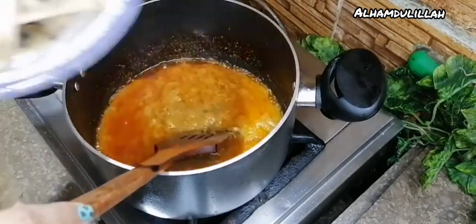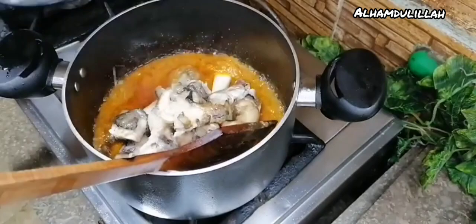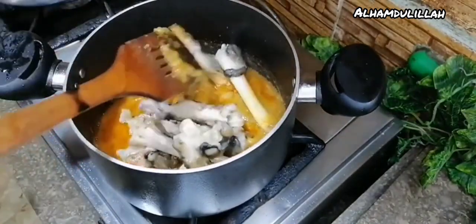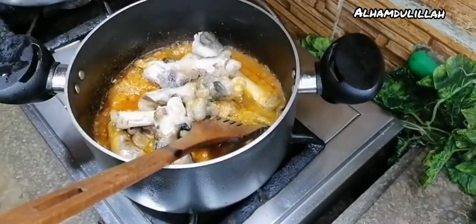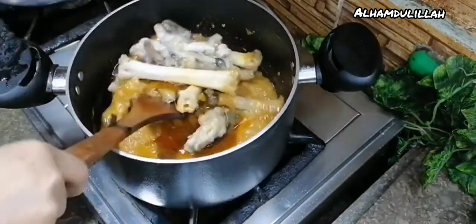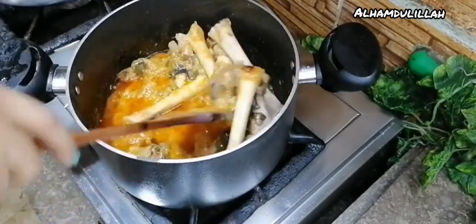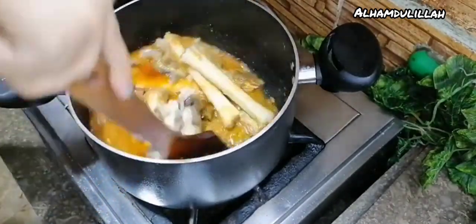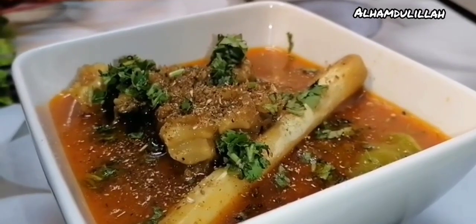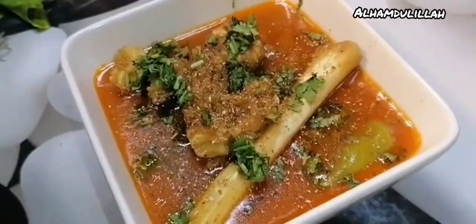Hello guys, welcome to British English Channel! Today I am going to make a summer special gift for you — goat leg. Summer is here and we want a hot recipe. I cooked goat leg; you can see how beautiful it is.